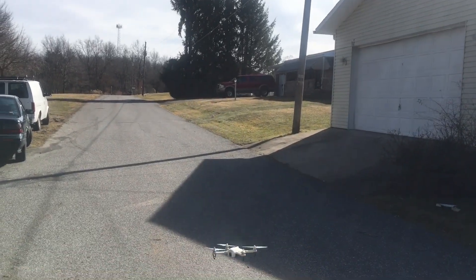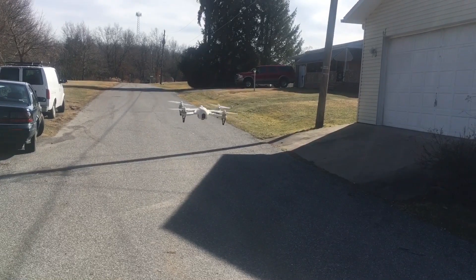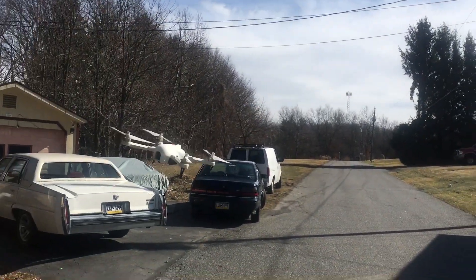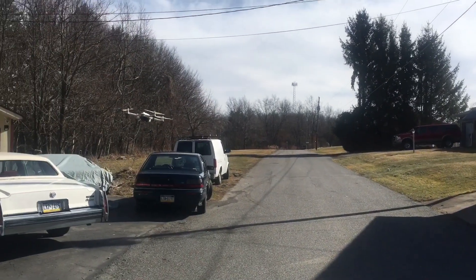As you can see, you can fly this extremely, extremely controlled. There is a little bit of wind to my back, so it's blowing that way. Just really cruising around with this.